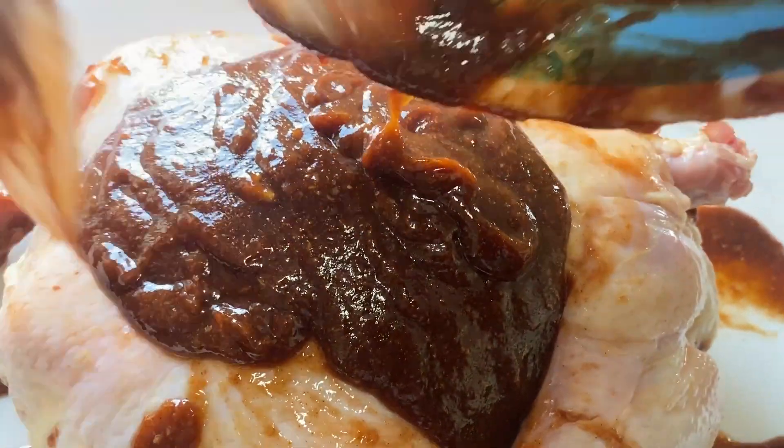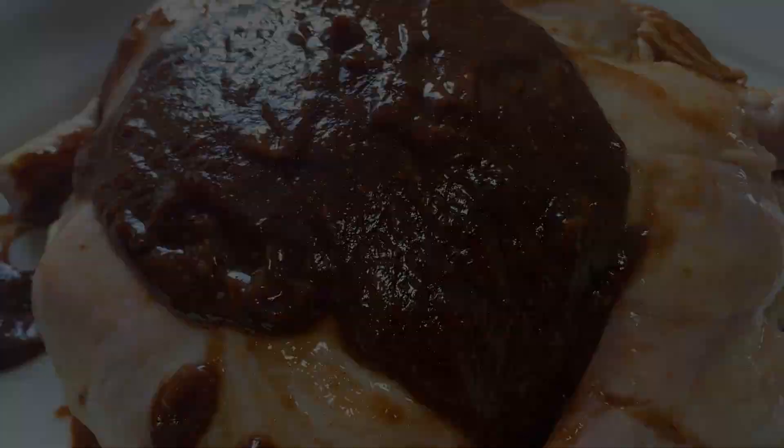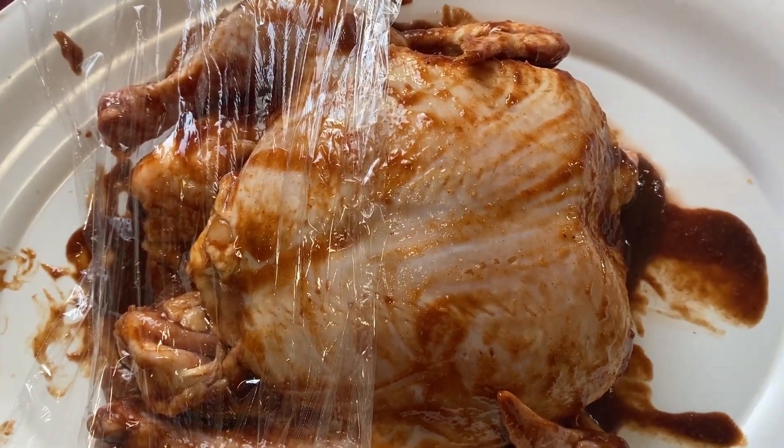After adding all the marinade, let it marinate for at least three hours — overnight is better. So let's cover it up and refrigerate.